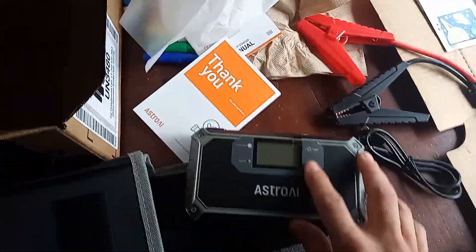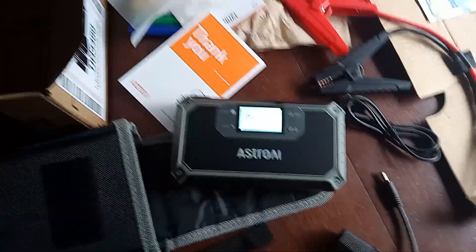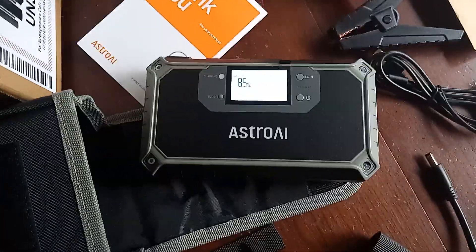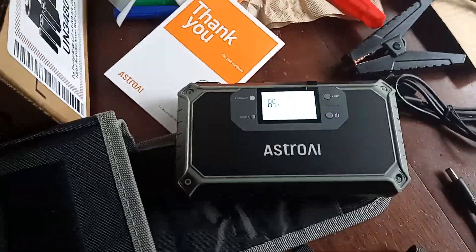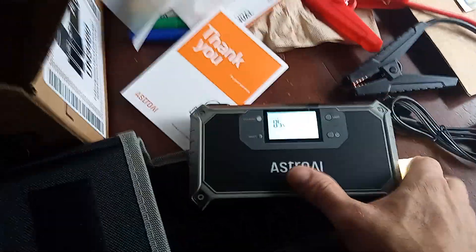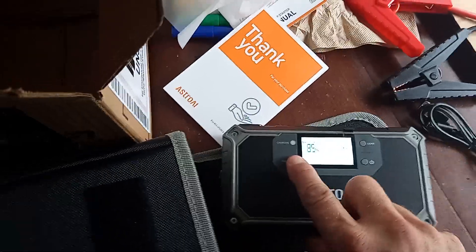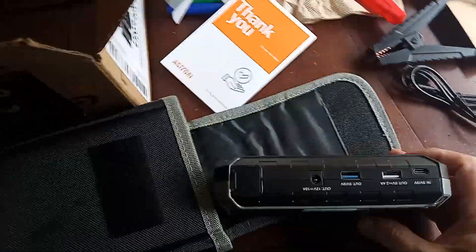Let's see. It has an LCD. It turns on. It says it's 85% when it came. It's got a light. There's also a Boost button — I don't know what that does, I'll read the instructions.